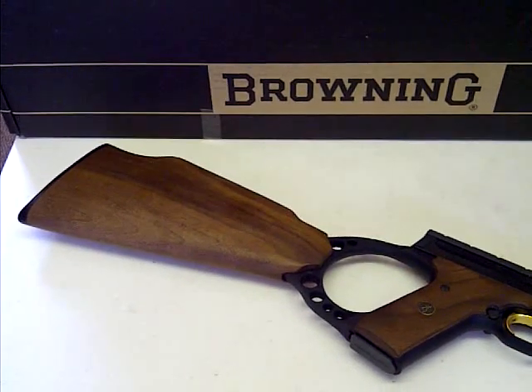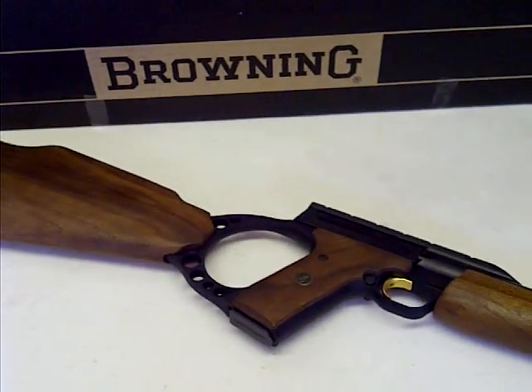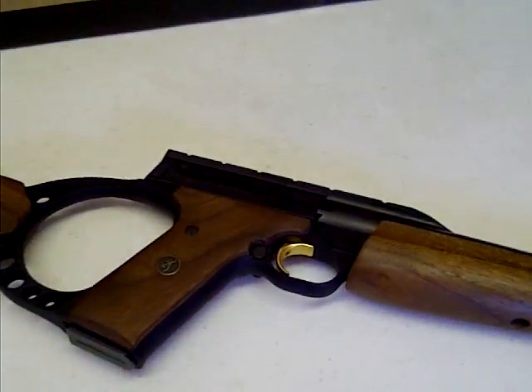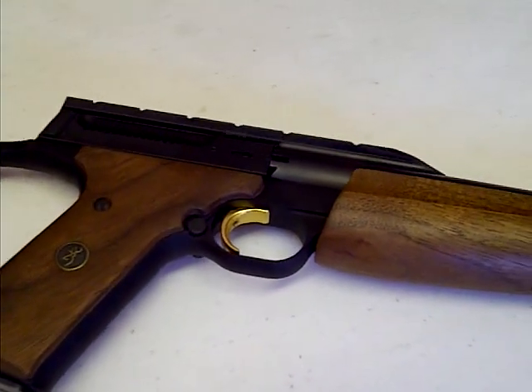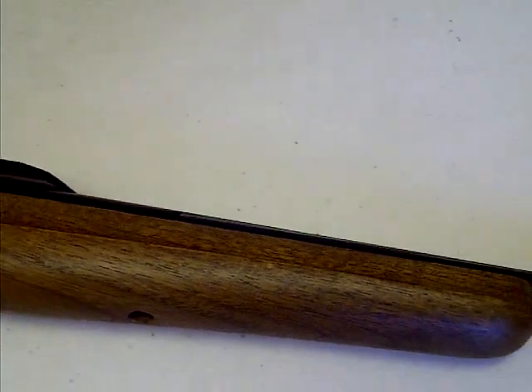Hello again, this is Mike from Stocko Products. We're just going to show you this Browning Buckmark Carbine that we've prepared for a customer who requested a fluted barrel, like our competition Buckmark LBP conversions.